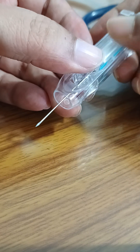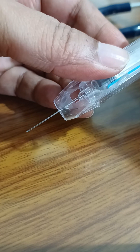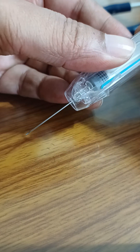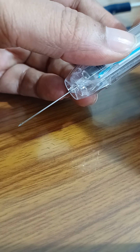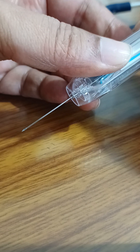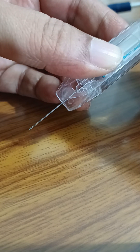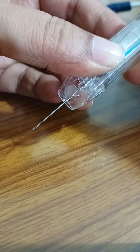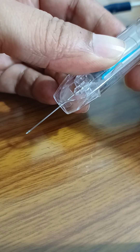For a thin patient, the needle size should be small, and for a larger patient, the needle size should be longer. We simply pull out to reduce the length of the needle.